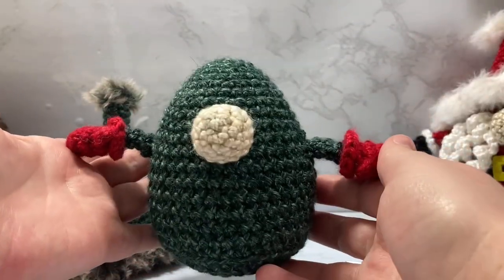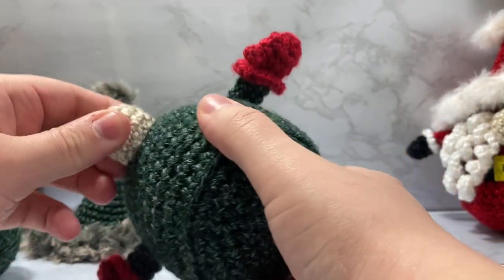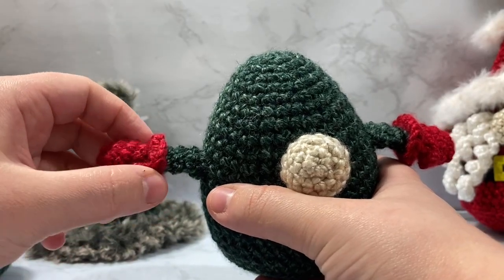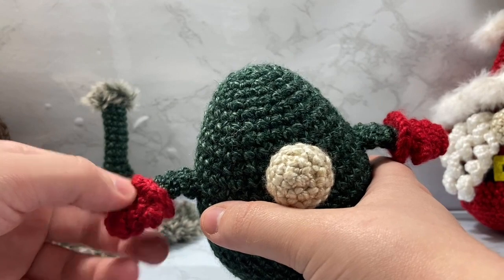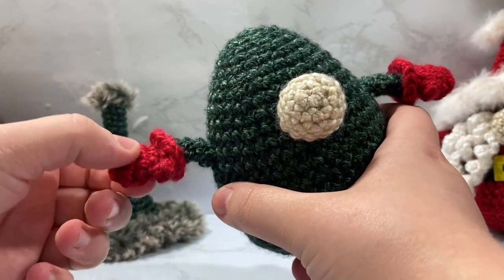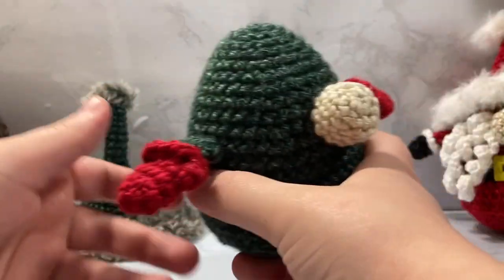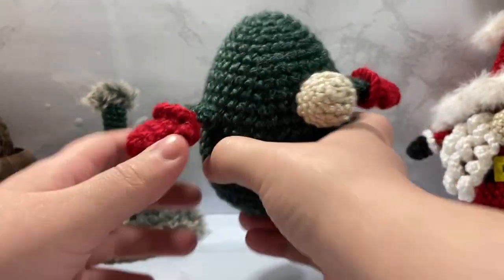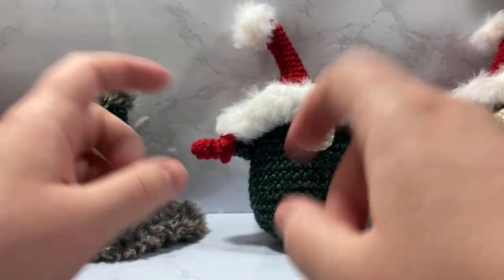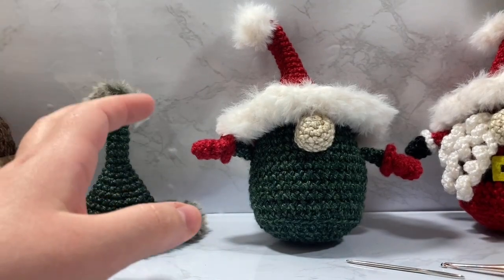In this video I'm going to be taking off the hat and going over how to make this general shape, the body, the nose and how I attach it — I literally just hot glue it on. I'll also show how I do the arms. I'll have a printable PDF available for the first week after this is uploaded on Ravelry, down below, and you can get that for free.